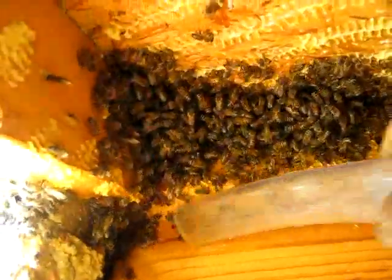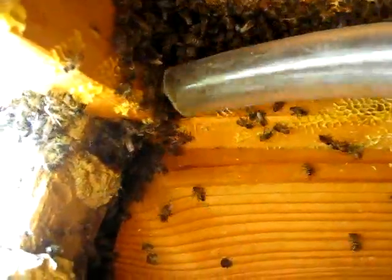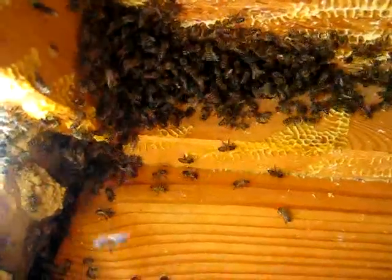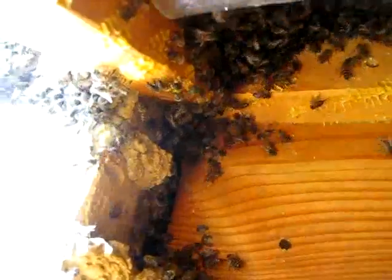The stray guys pick up easier. They're popping my hand, I've got to put a glove on.